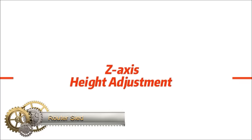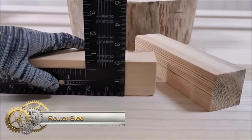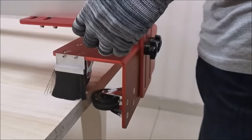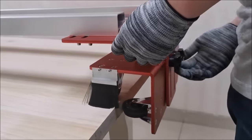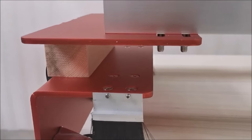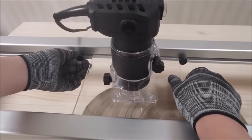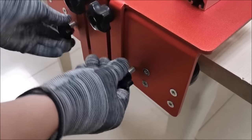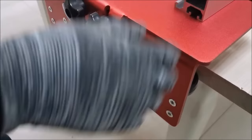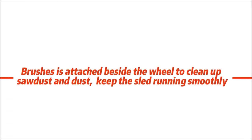A router sled is an essential woodworking tool designed to flatten wood slabs using a router. Comprising a base and carriage, it enables precise adjustments in three axes for accurate positioning relative to the router bit. Router sleds come in various types, catering to specific functions and budget considerations. Choosing the right sled involves assessing the size and type of slabs and ensuring compatibility with the router table.